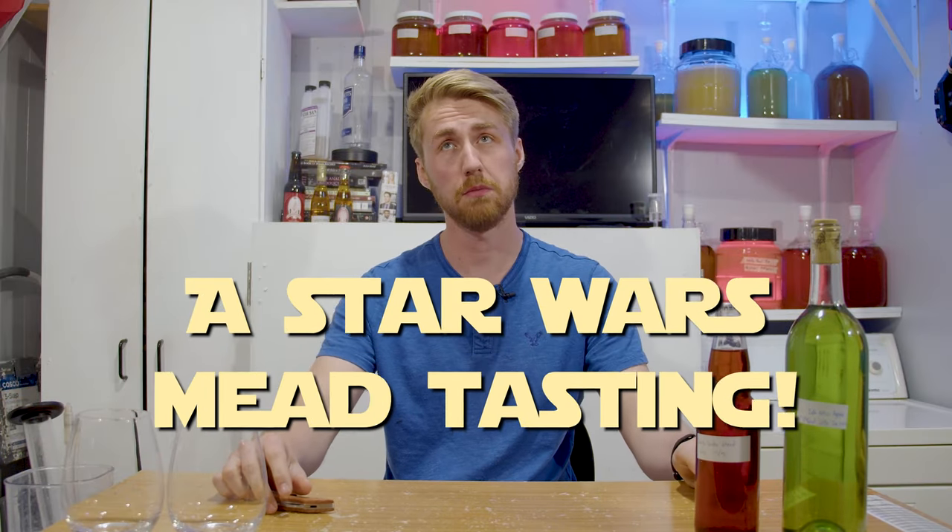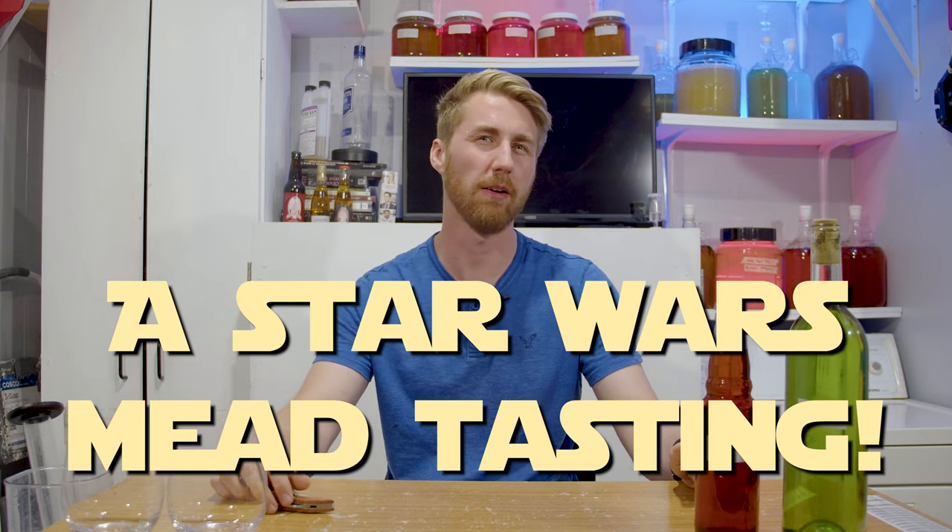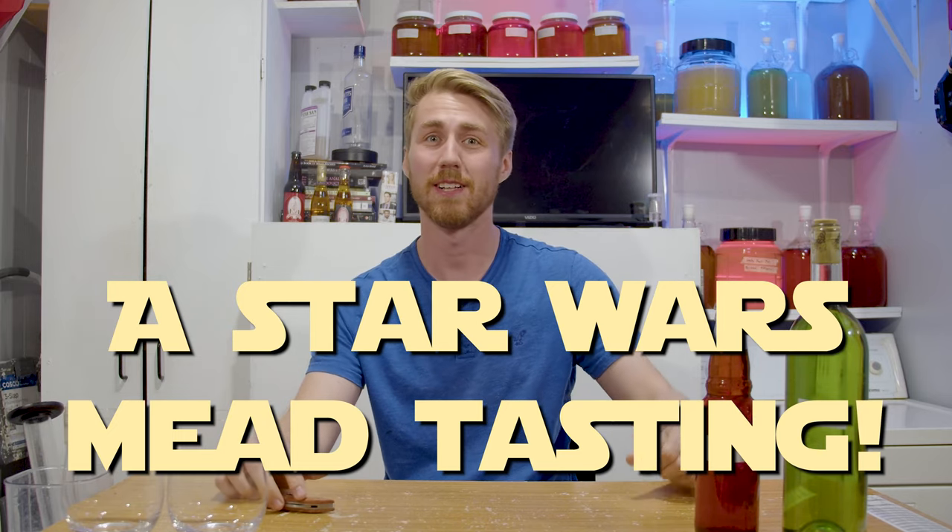Today we're going to taste test my Star Wars meads that are over a year and almost a half old at this point. Let's get started.